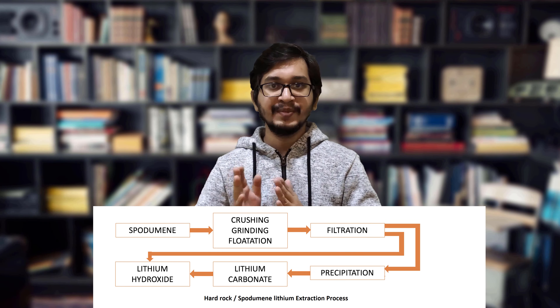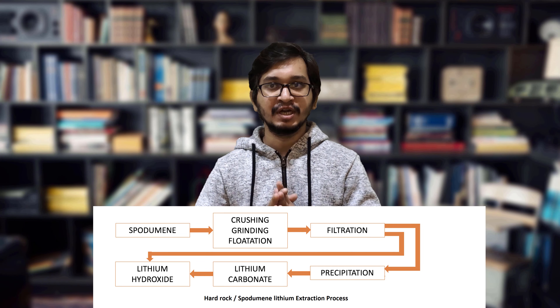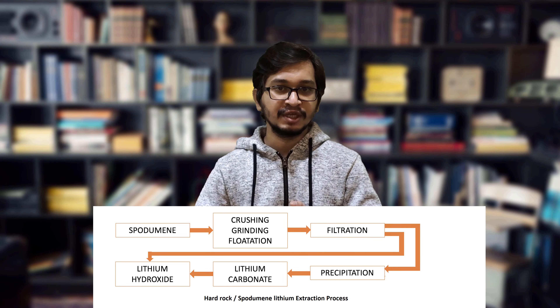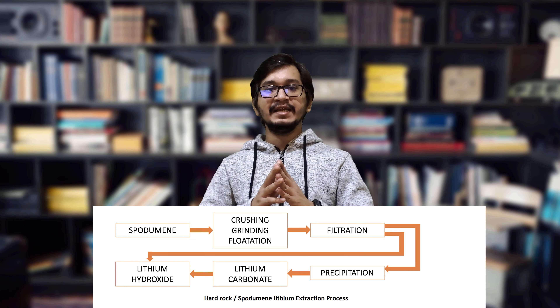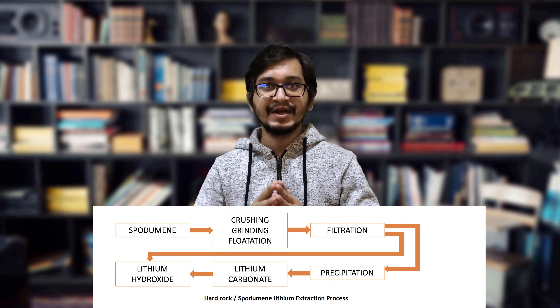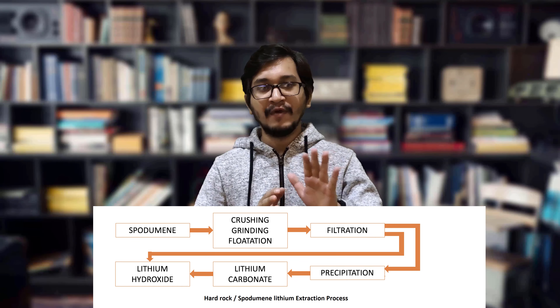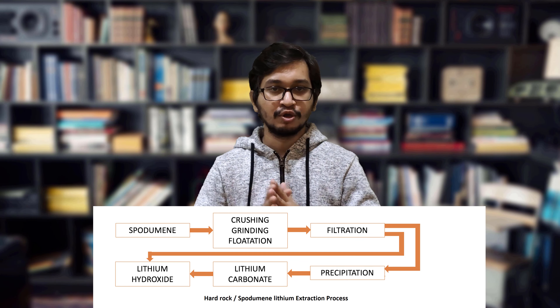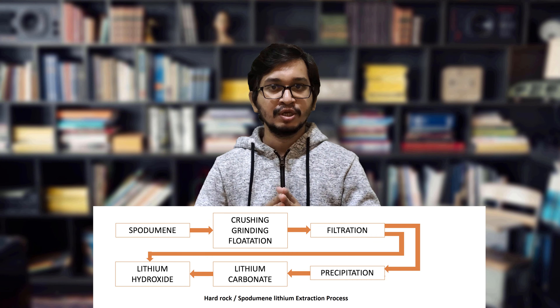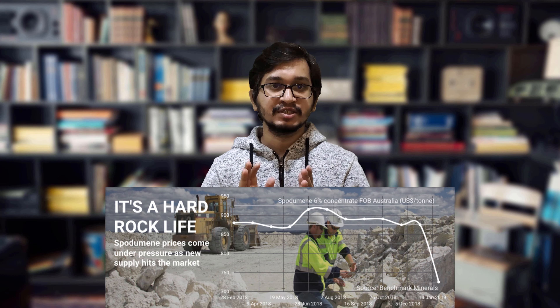Now let's move to the second process: hard rock or spodumene lithium extraction. While accounting for a relatively small share of the world's lithium production, mineral ore deposits yield nearly 20 tons of lithium annually. Over 100 different minerals contain some amount of lithium, but only five are actively mined for lithium production. The most common by far is spodumene. Mineral ore deposits are often richer in lithium content than salar brines.